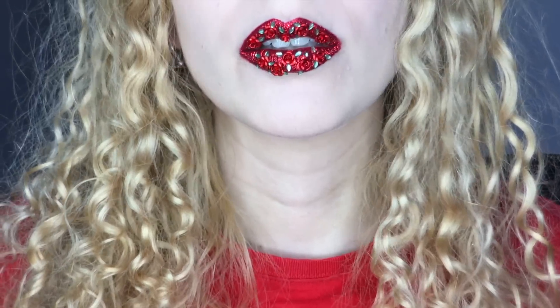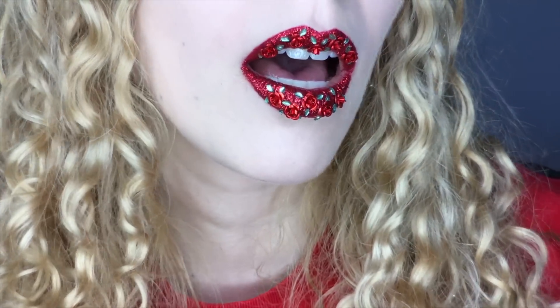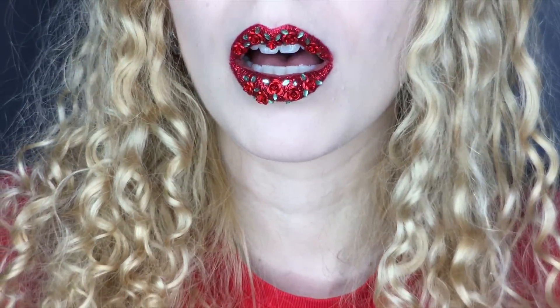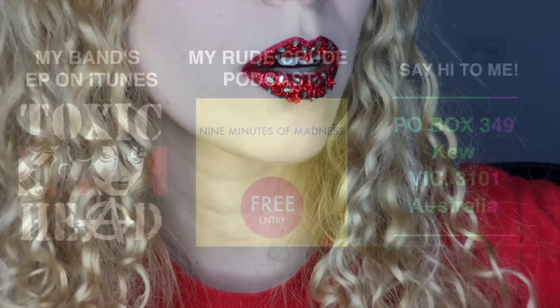Thanks for watching! I hope you enjoyed this 3D rosy lip art tutorial, and don't forget to subscribe for more videos. Also check out my band and podcast on iTunes. And if you want to send me a letter or something, I have my PO box in the description box. Bye!